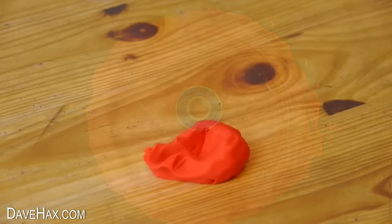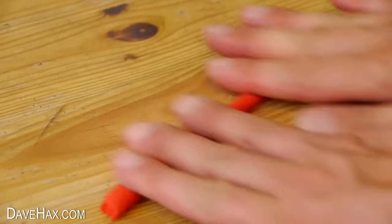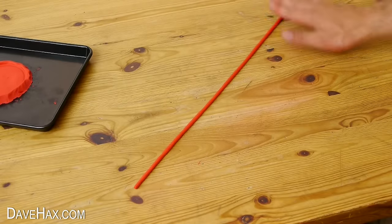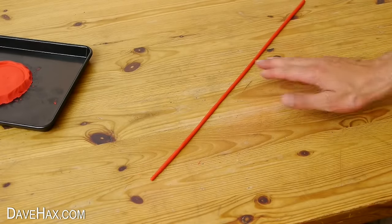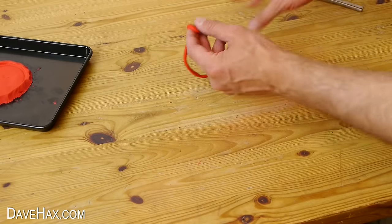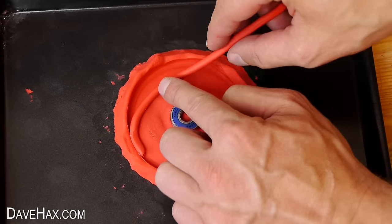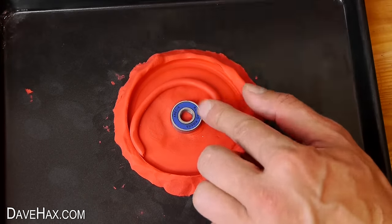Once you're happy with that, take the other piece of plasticine and roll it out into a nice long worm. Try to make sure it's a nice consistent diameter. Then you can fold it around itself and chop it into two. Take one length and, starting from the outside edge, carefully spiral it across the mould until you get to the bearing, like this.